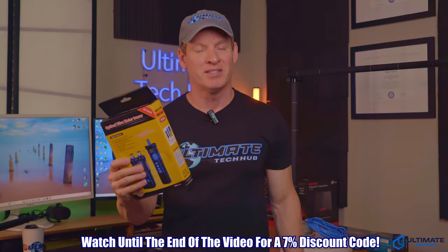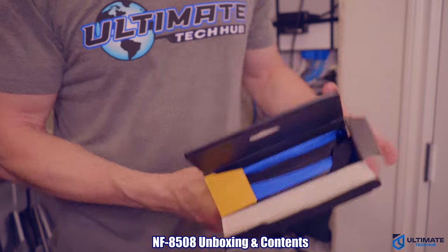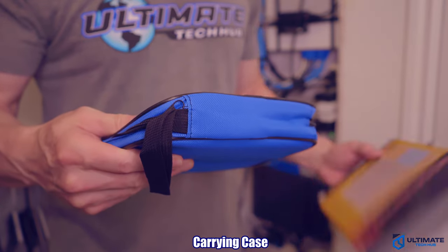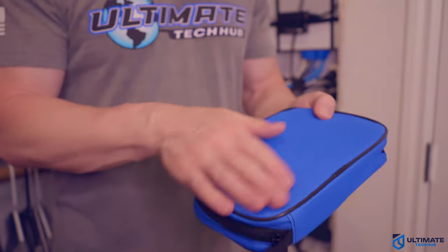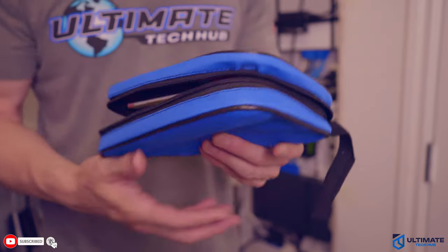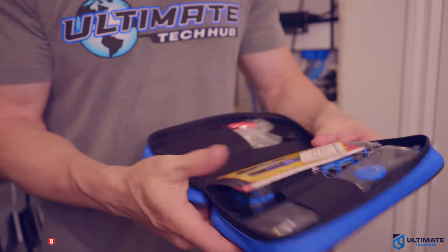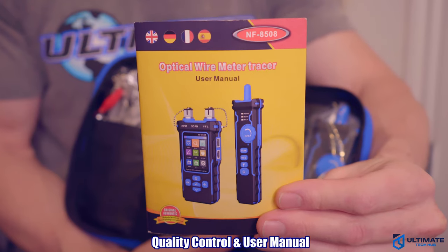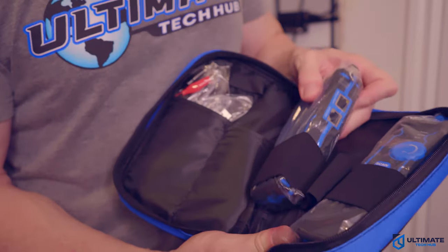Let's open the box and see what's inside. The cable tester is contained within a blue carrying case. I like the color and the size — most carrying cases seem to be black or charcoal gray. The carrying case feels good and it's lightweight. Inside, it contains the transmitter, receiver, and all the extra accessories. It comes with a detailed user manual in several different languages, including French and Spanish.